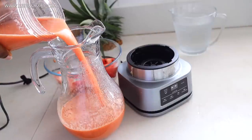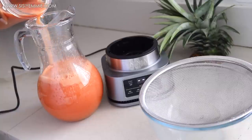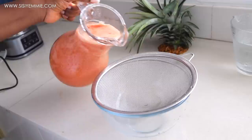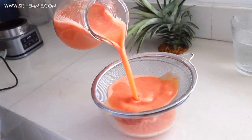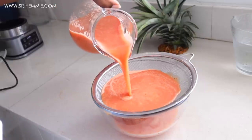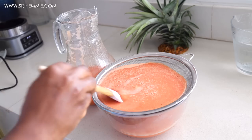I'll transfer all the blended content into a jar because we're going to sieve this — we're going to separate the juice from the pulp. I'm using a strainer and just pouring the entire content into it. Some people like the pulp, but I just wanted juice without anything else.